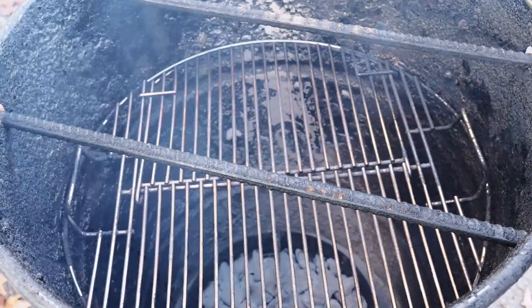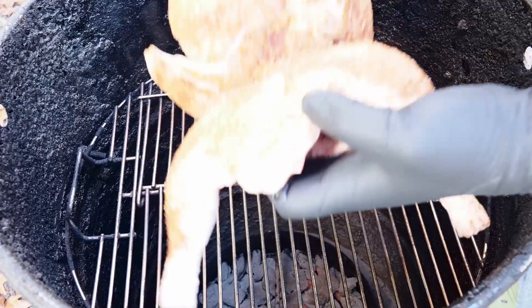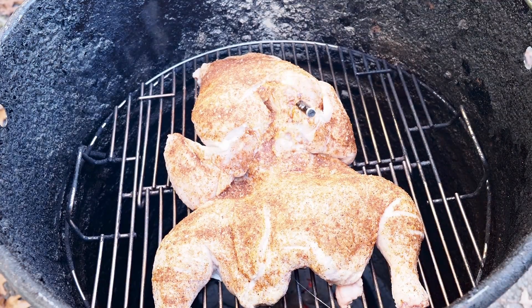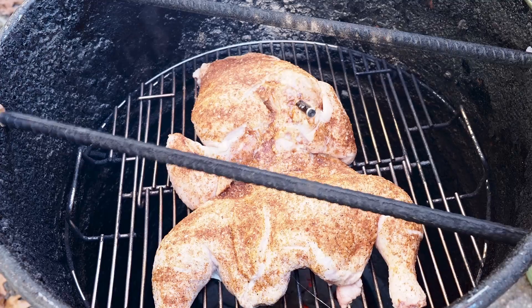I've got a little hickory wood chunks in there today for nice flavor. Now let's get this beautiful frog chicken laid down on the grate — it's stretched out. This is a pretty straightforward cook on the pit barrel cooker — set it and forget it. With the wireless thermometer in there it'll be super easy to monitor. I'm going to let it go until we hit about 160 degrees in the breast, then pull it off and let it rest. With a spatchcock chicken I usually expect around two to three hours.